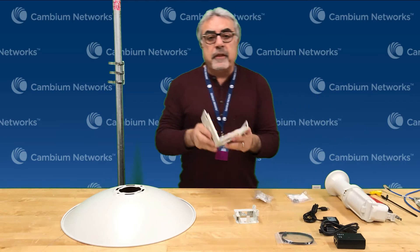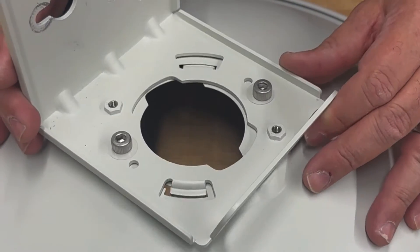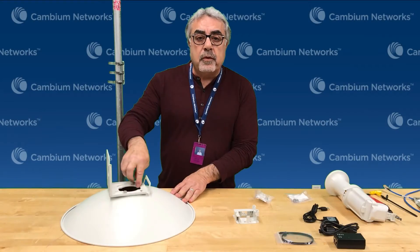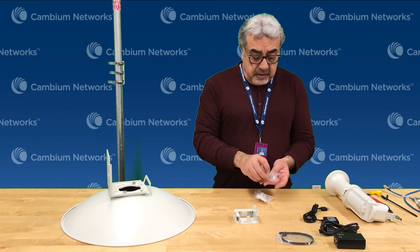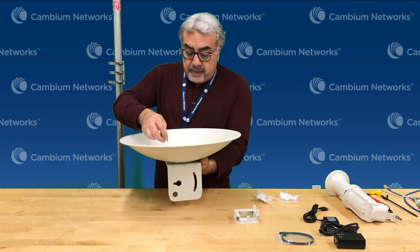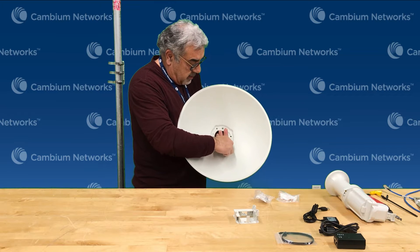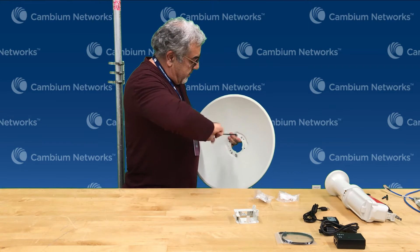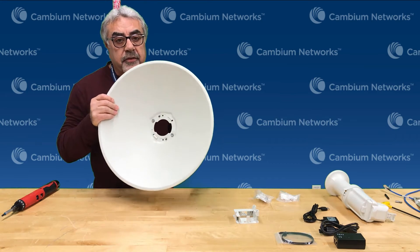The next step is to install the L bracket right on the dish. There are a couple of slots right here — we're going to take it, insert them in, and then turn it around so they are fully aligned. You can see the two holes fully aligned. Then the next step will be taking the M6 bolts and installing them right on the dish — on top, flip it around, and they go right into these holes. Once the bolts are started, we take the tool and put them in. Once this is done, we're going to torque these to 5 to 6 Newton meters.